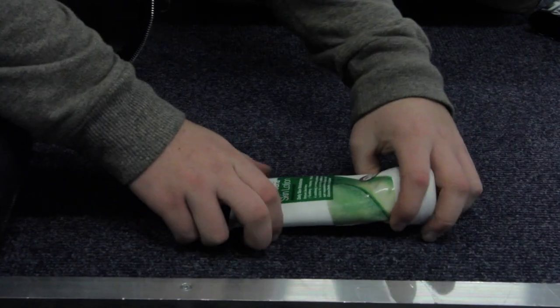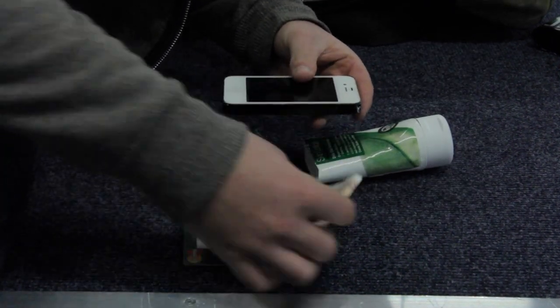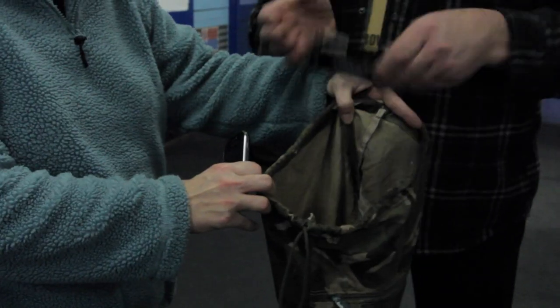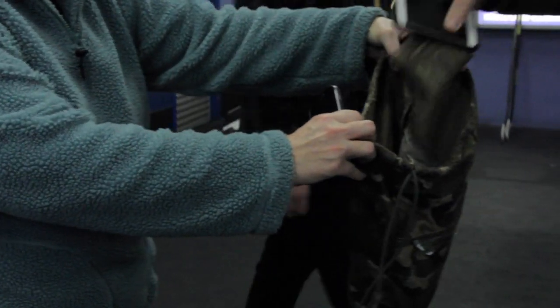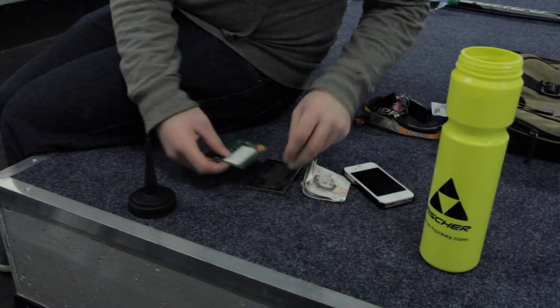If you have any other suggestions for how you store and keep your valuables safe at the rink, make sure you post a comment below and let us know what you do. Having a group bag for all of your team's valuables isn't always an option, so hopefully this has given you some good points for keeping your valuables safe.